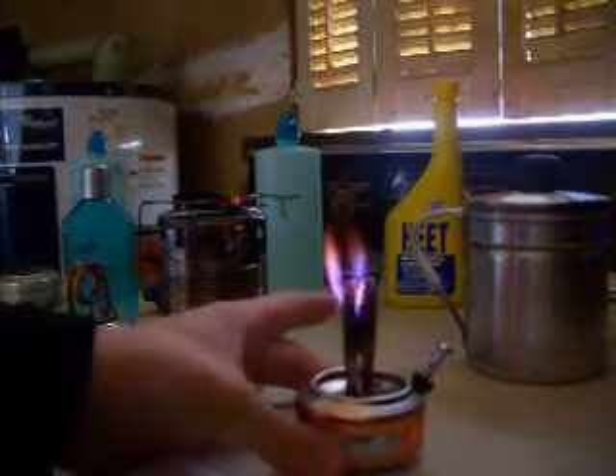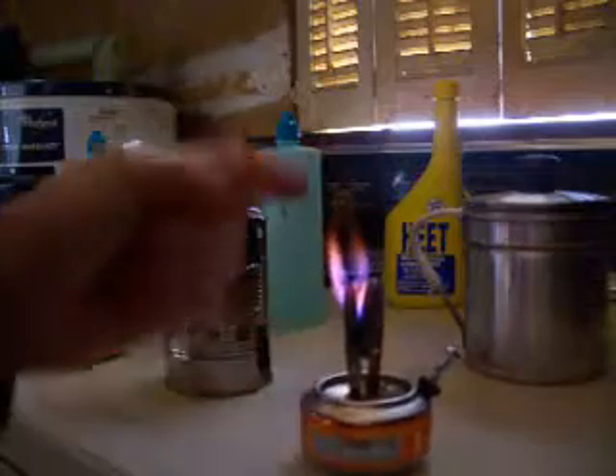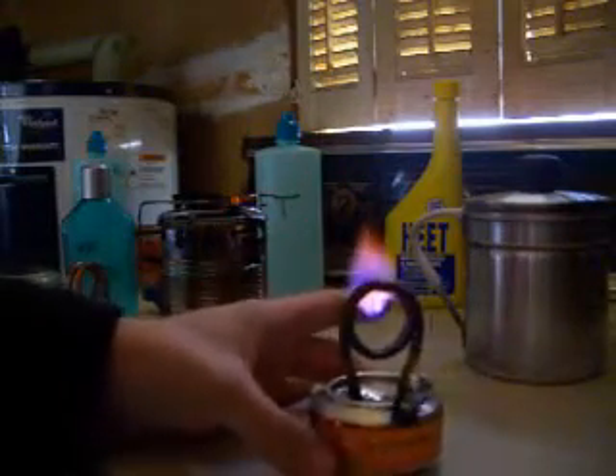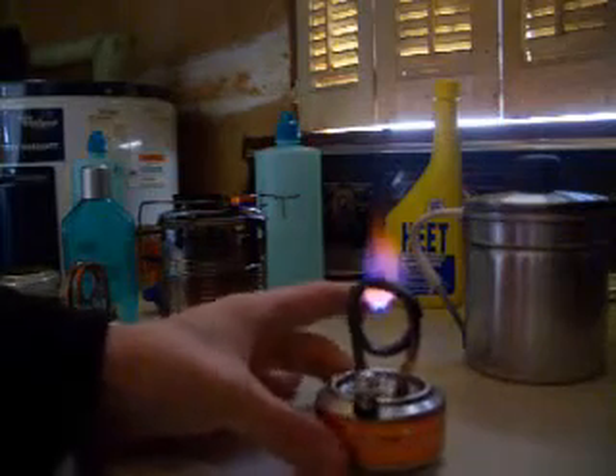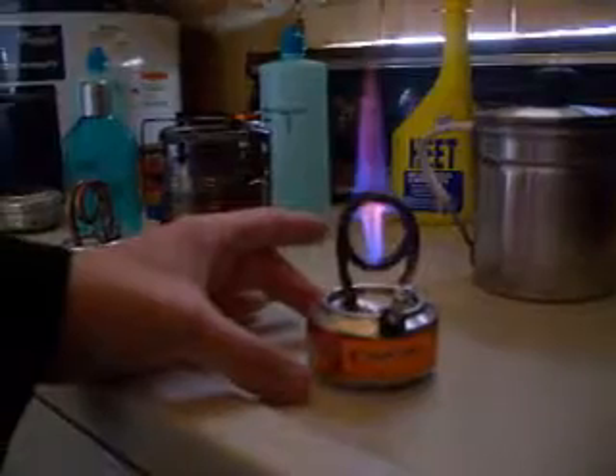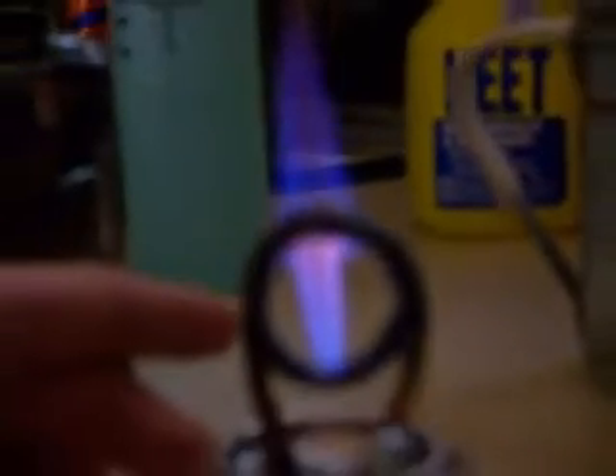It's burning pretty well. The bottom of this stove doesn't really get hot — it's more the fire up here heating up the coil. It's kind of running low now, starting to run out of alcohol because I didn't really put a lot in there. It's not really loud anymore. It'll burn like that for about another minute or two until it completely burns out all the alcohol.